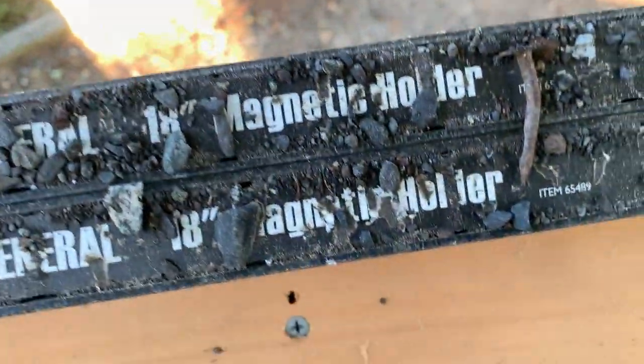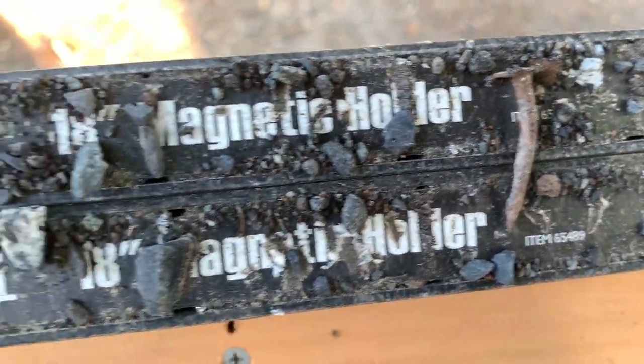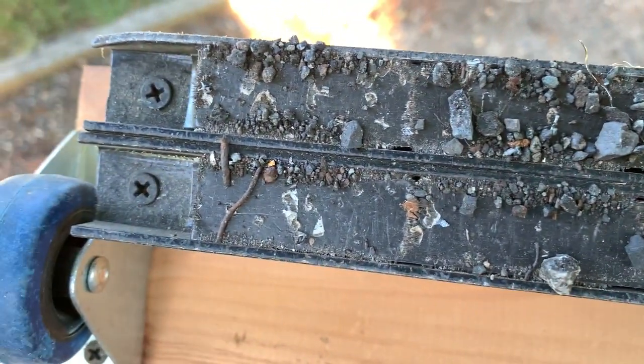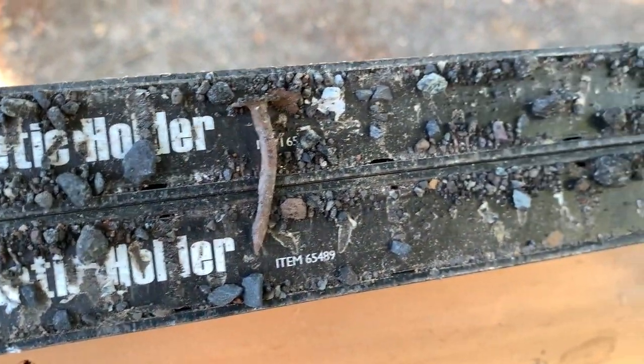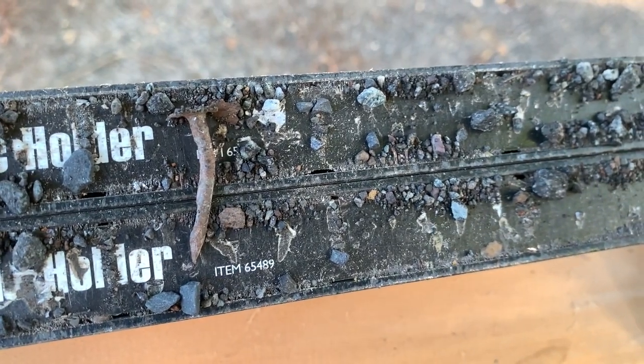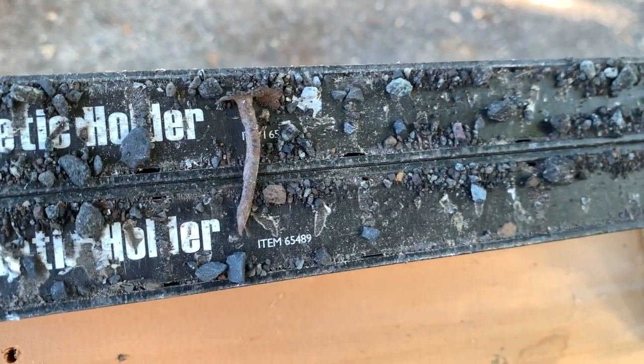Oh, we found something — a roofing nail. Those little shavings are some kind of iron-based something or another. But that's a roofing nail from when they did the roof in 2016. Glad I got it.